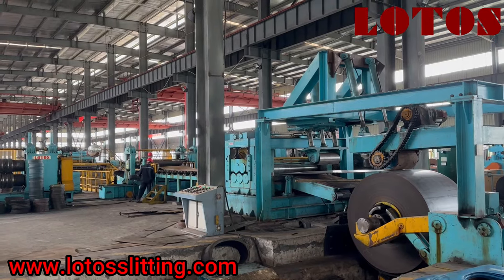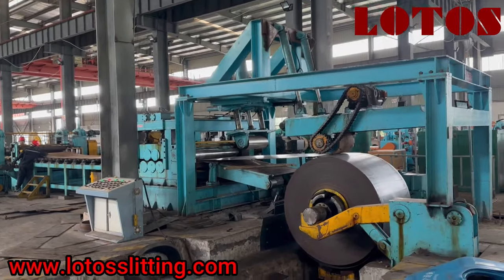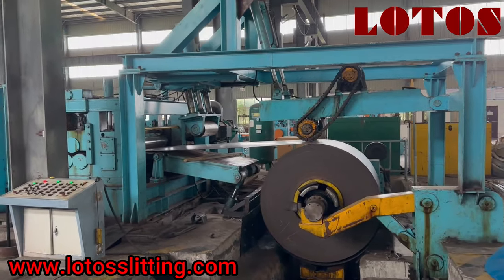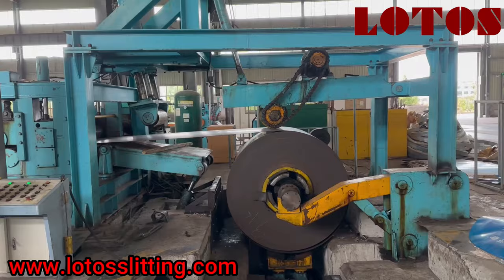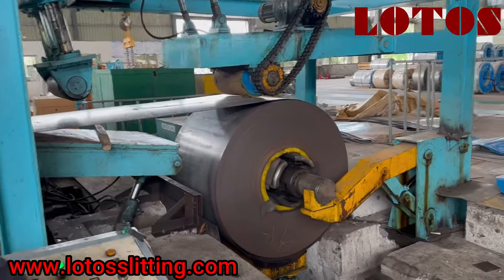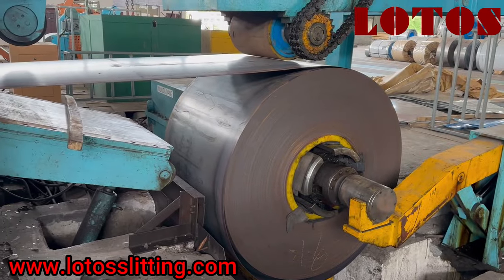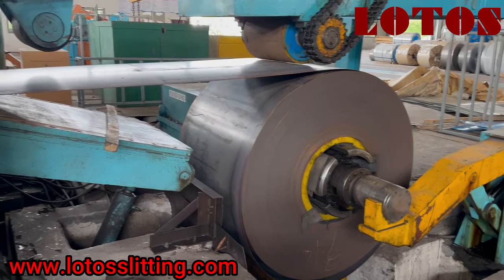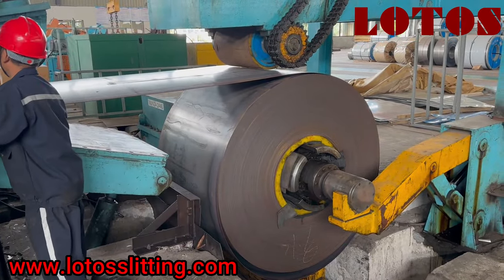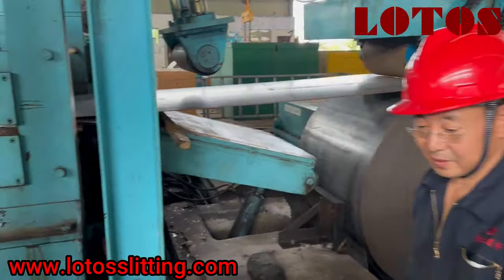Today I want to show you a complete line — slitting combined with cut-to-length. The thickness is up to 10 millimeters and the width is up to 1700 millimeters. This episode covers how to start the machine with a new coil. Some customers asked: once we have a new coil, how long does it take to run the machine and how can we reach the material from the first decoiler to the coiler and start automatically?